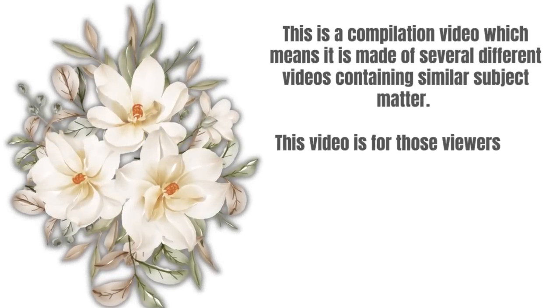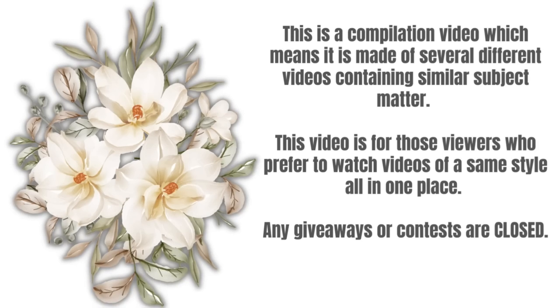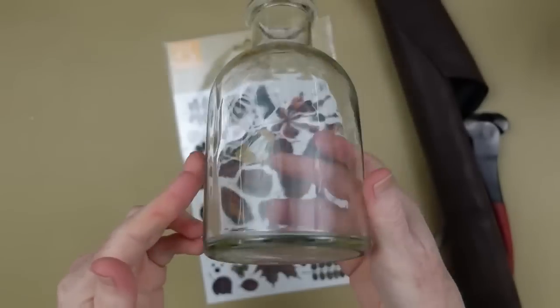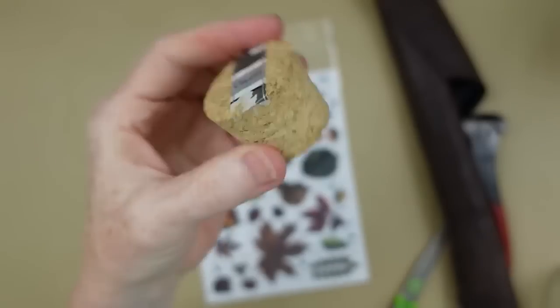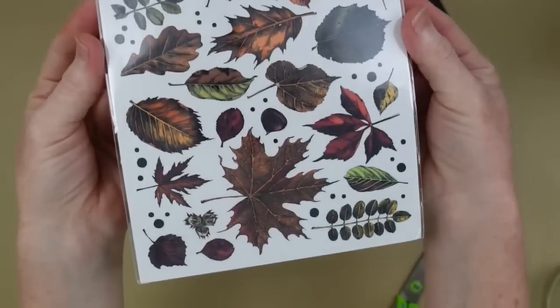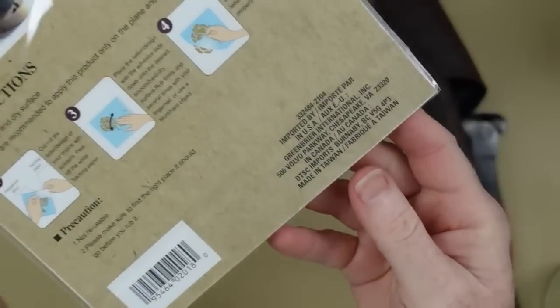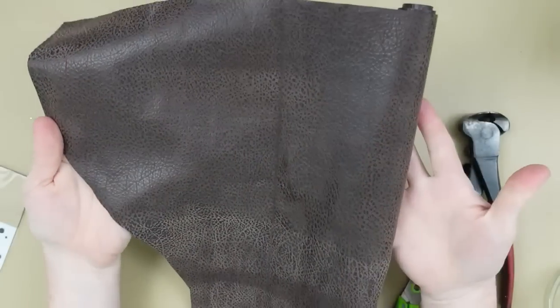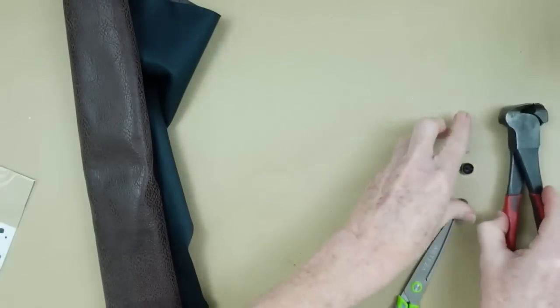In this video you have probably seen some of these projects before. Thanks for watching. For the bottle accent, I'm loving leather this year. This was just a salt jar that I saved because I really liked the bottle. I'm going to use some beautiful leaf rub-ons — yes, rub-ons actually work on this — from the Dollar Tree.